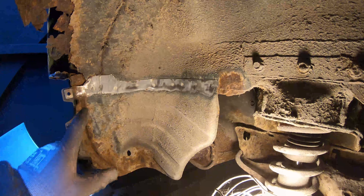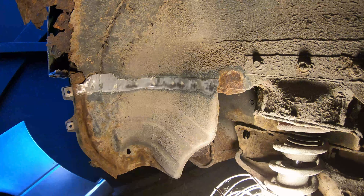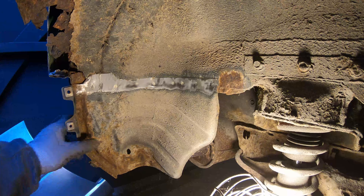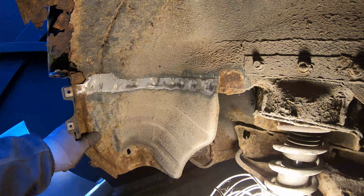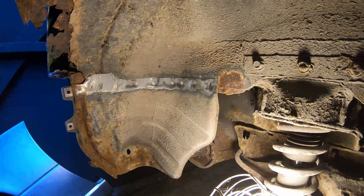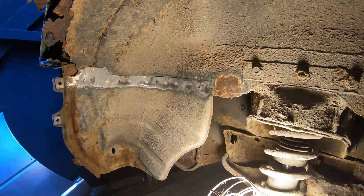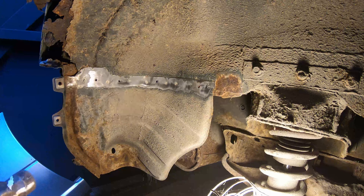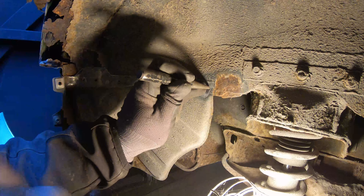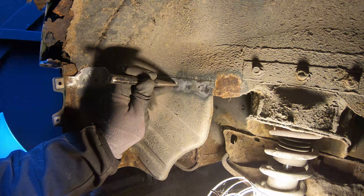What I'm going to do is drill three Cleco holes — they're one-eighth inch — so that when I put the panel back on later it'll be in the exact same position as factory. Now that's done, I'll dot punch the spot welds, which just makes it easier for the spot weld drill bit to stay centred.